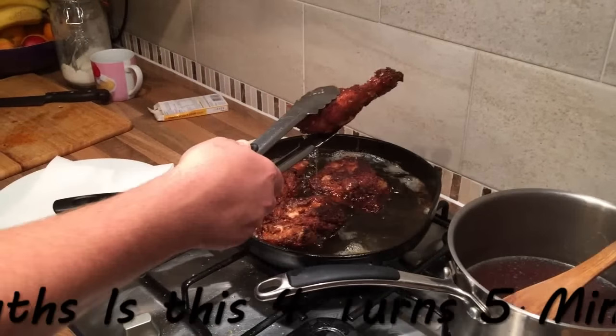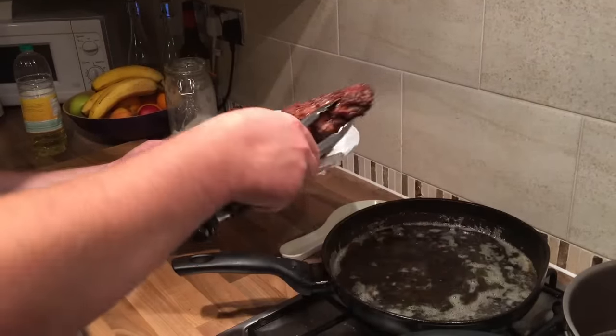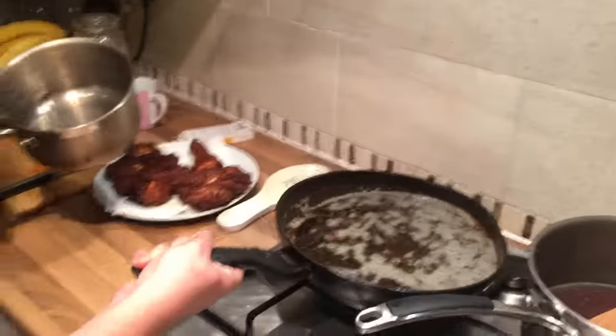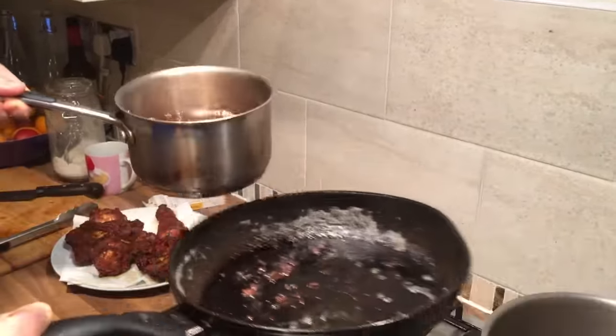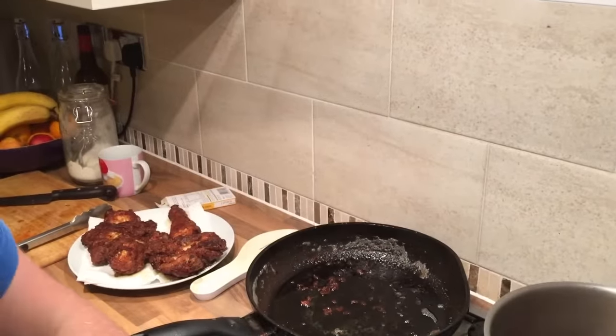You want to take your chicken out — this is my chicken — and drain it. That will stay hot for a while as well. So now you want to make the gravy. You want to pour away most, pretty much all of this fat. What you want to keep is a little bit of the fat you cooked in, and all the bits on the bottom of the pan will make the gravy taste really good.